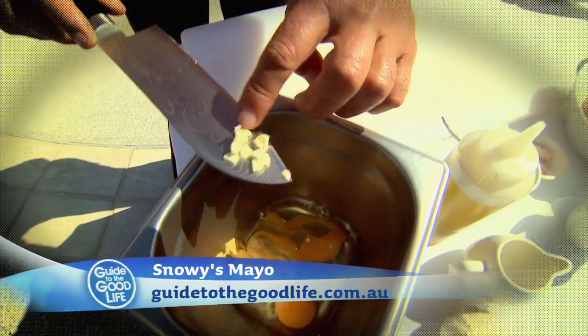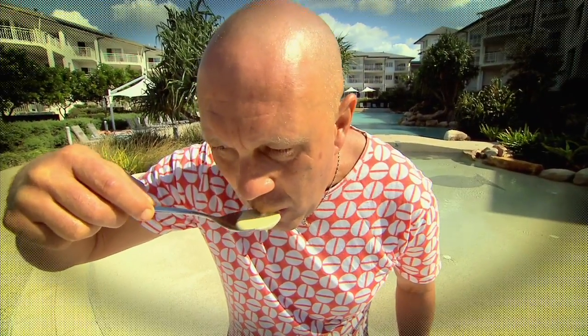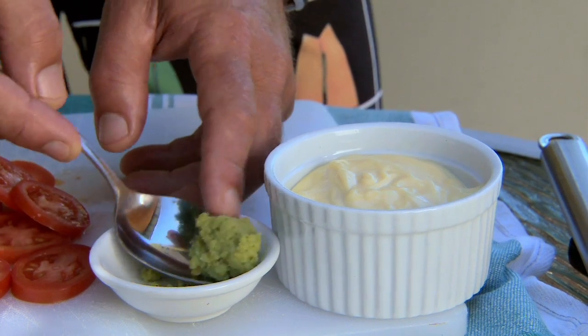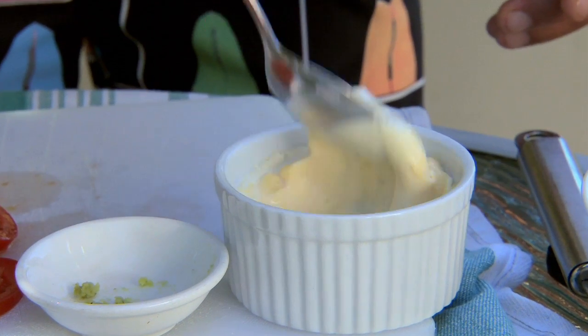I've already shown you how to make the world's most amazing mayonnaise. It's different, it's rough, it's ready, and it tastes great. If you've forgotten how to make it, go to the web because that's where you'll find it. If it's got to be the world's best burger, I'm going to add some wasabi to my mayonnaise. I'd hate it if it came second.